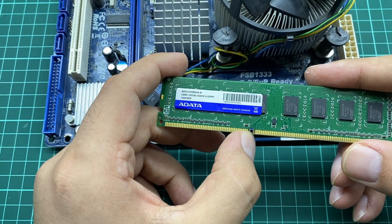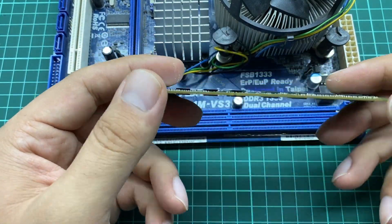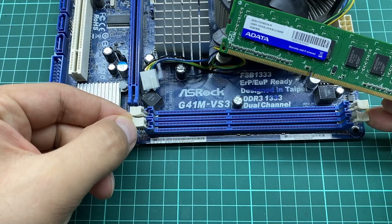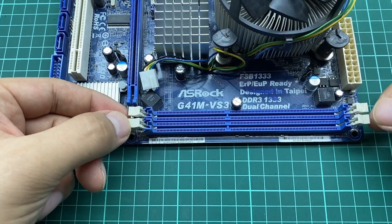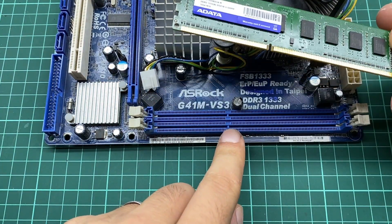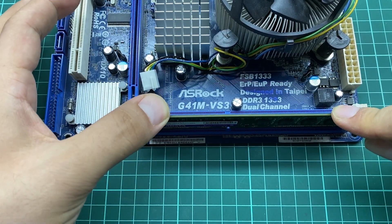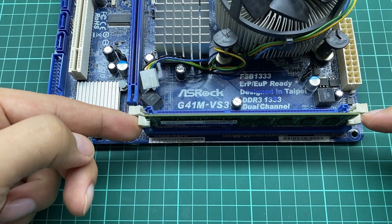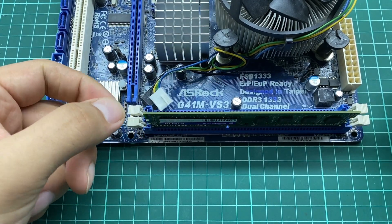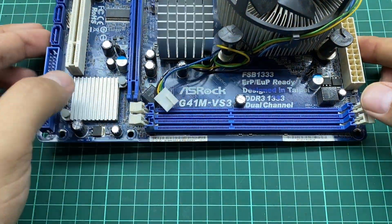This is the slot that you need to take good care of. Depending on the type of memory, there might be one slot or two slots, and the location of the slot might be different — this is also explained in the memory section of this course. When you want to place your memory, make sure the clips are opened and align the notch with the memory slot. Press down and the memory is placed. To remove it, click away and they will be released.